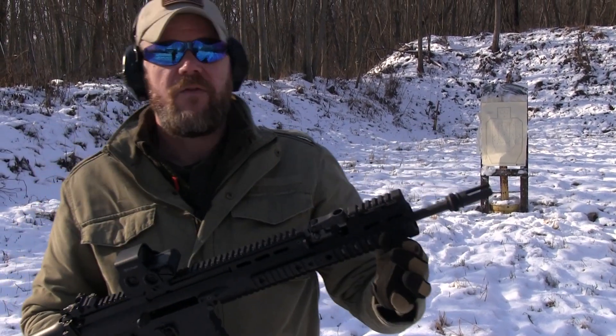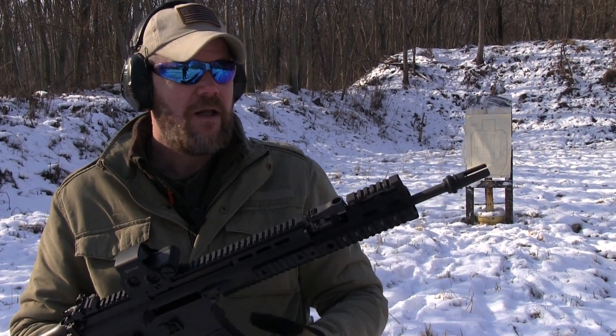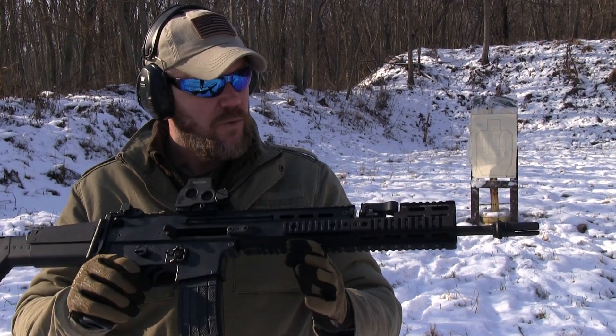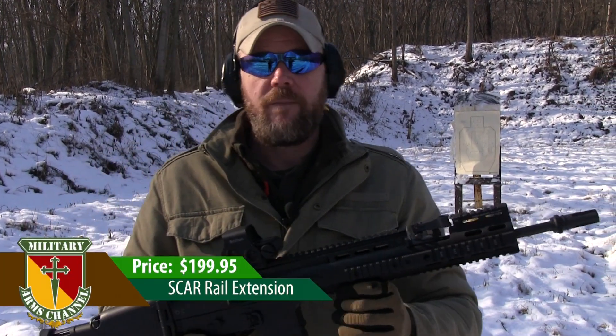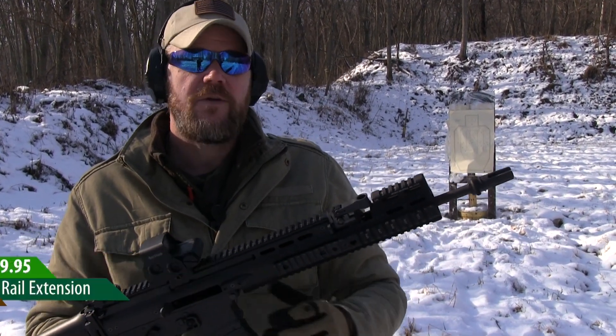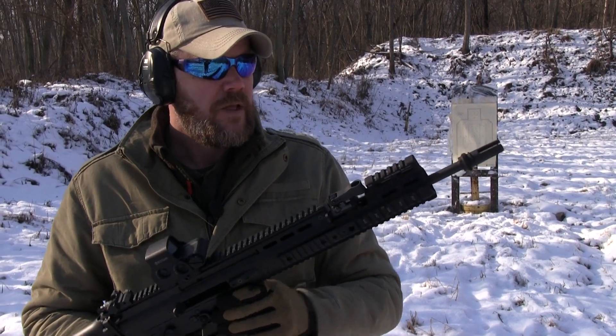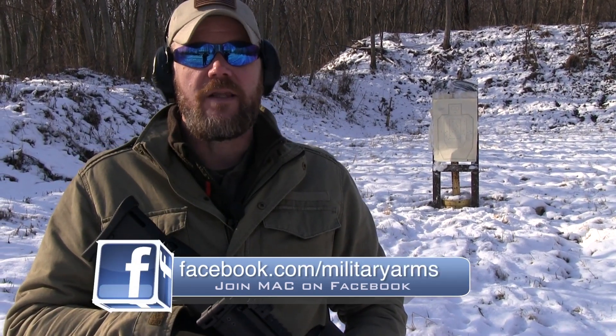I'm going to pick another one of these rails up for my flat dark earth rifle, and I'll show you some pictures of that once I get it. Overall, I'm impressed with the quality, the ease of installation, and the functionality that this rail adds to the SCAR. I think it looks really good on the rifle as well. For $199 from the Midwest Industries website — I'll put a link in the description below — I think it's probably one of the better accessories I've found for the SCAR rifles. If you have any questions about this rail system, you can ask on our Facebook page at facebook.com/militaryarms. As always, thanks for watching and thanks for the subs — we'll talk to you guys soon.